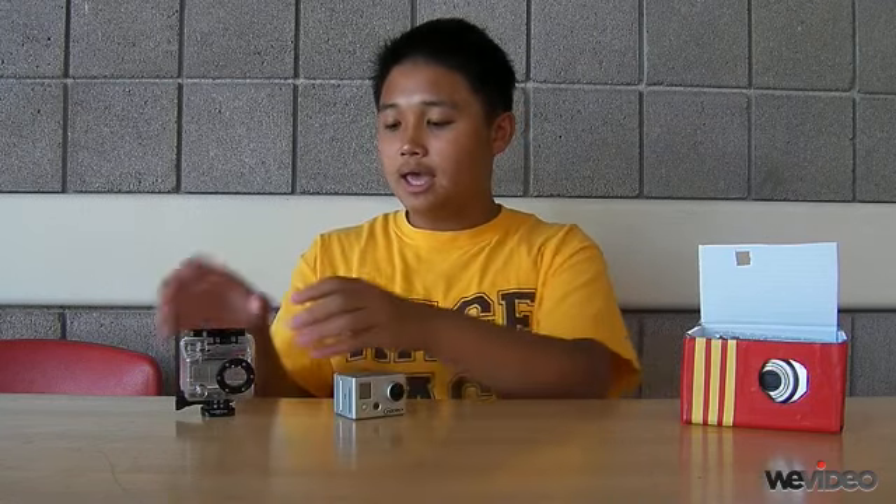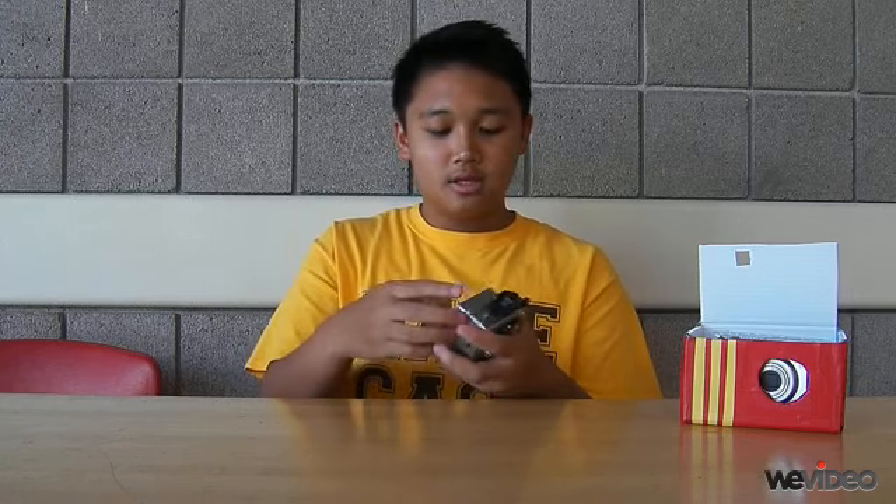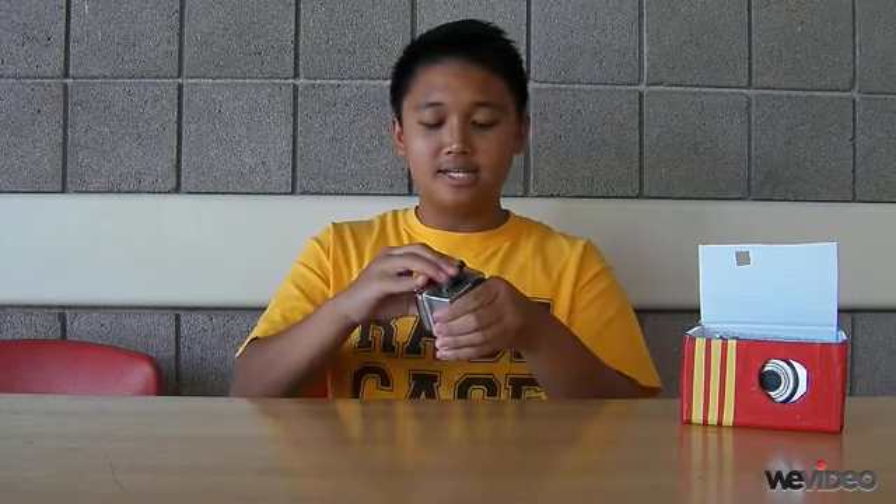To protect the GoPro from the atmospheric temperatures, we have this plastic insulation, where we just open it, stick it in, give it a tight seal, and you're good to go for your flight.